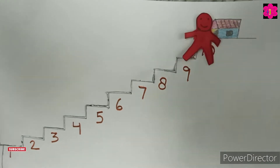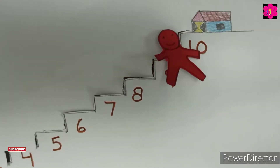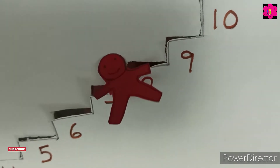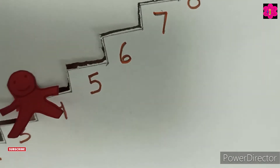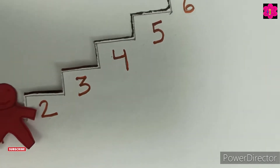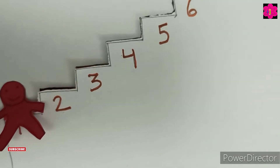Now we start backward counting, okay? From 10 to 1. 10, 9, 8, 7, 6, 5, 4, 3, 2, 1. This is called backward counting.